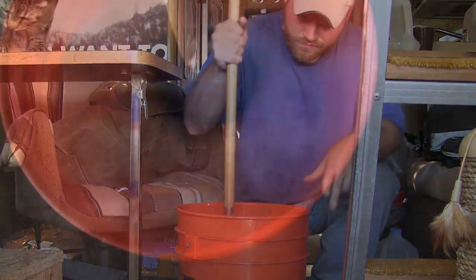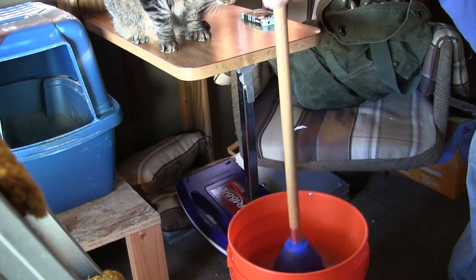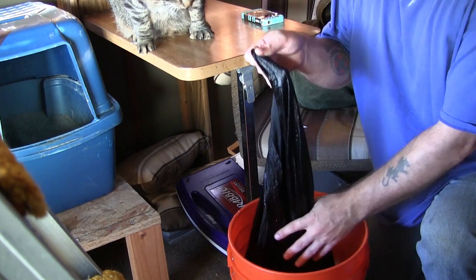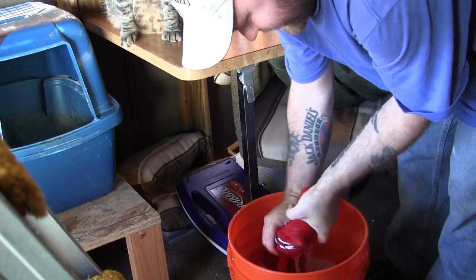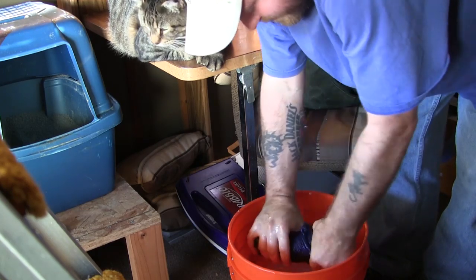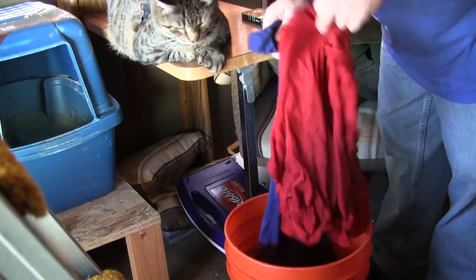Once your washing cycle is done, just pull out the shirts and wring them out to get all the soapy water off of them. Then dump your soapy water, get your washed shirts back in there, and add some rinse water and do the cycle for about five more minutes.